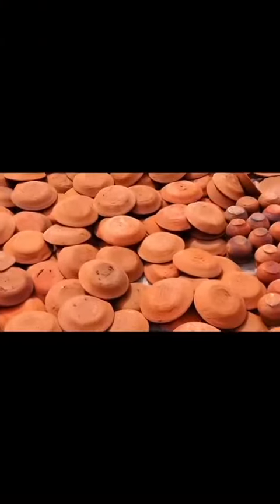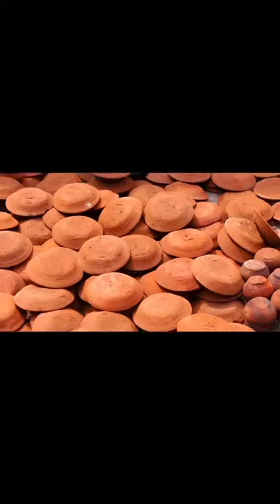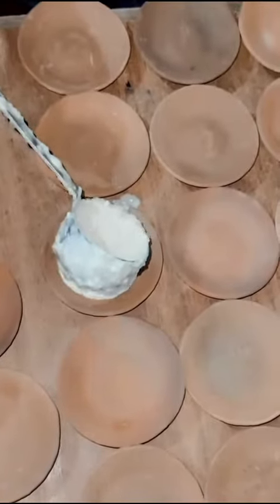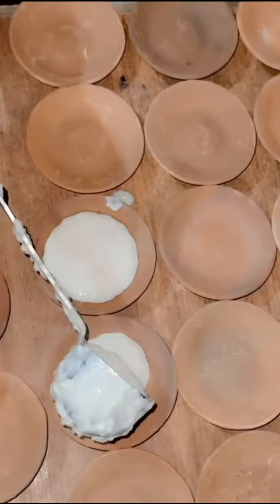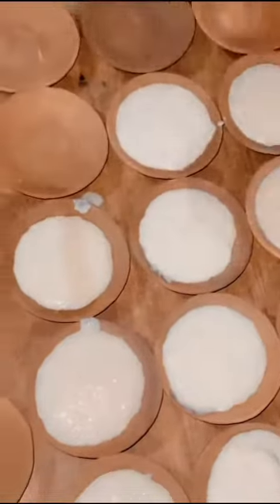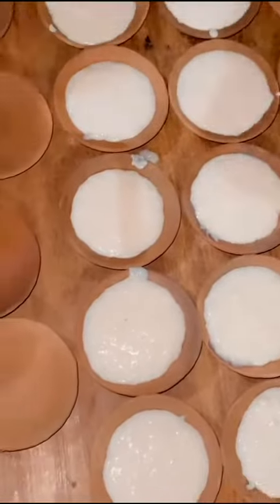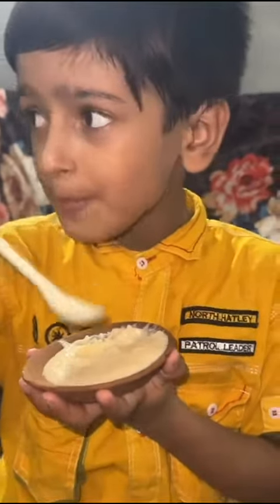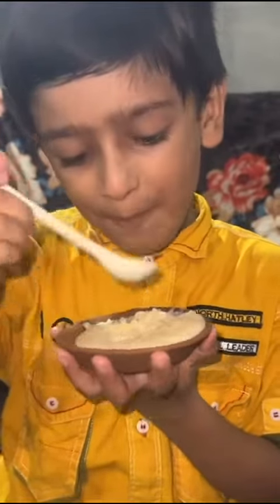Guys, we have washed the tootia and had to dry it. I stopped the tootia so that I had to rest with it. So this time I started cooking the tootia.